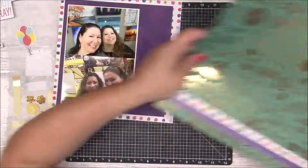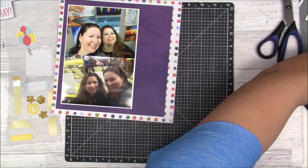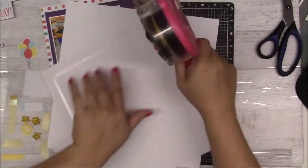Gold foil — that's what it is, I knew I'd get it sooner or later. So I'm just cutting that green piece down so I can mat it on some white card stock. The whole thing is going to go on a white card stock base.